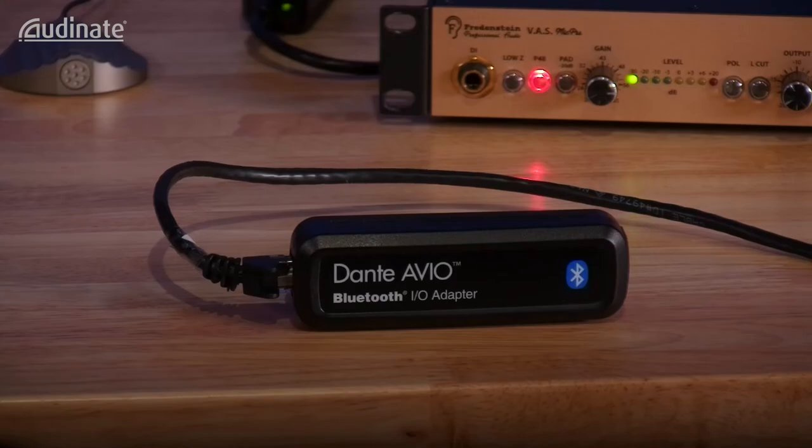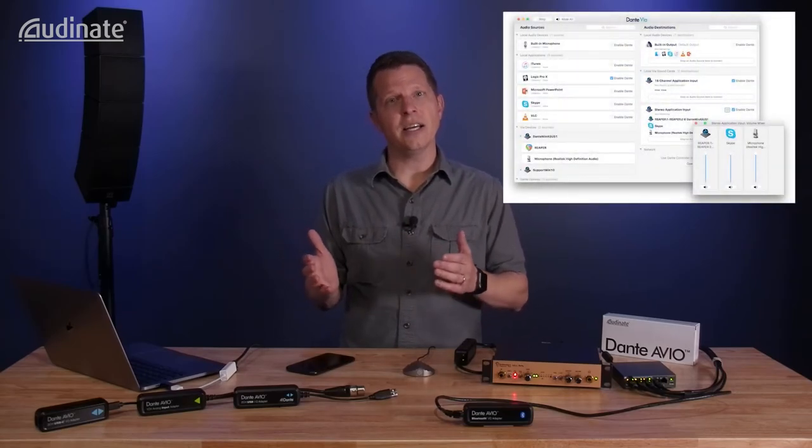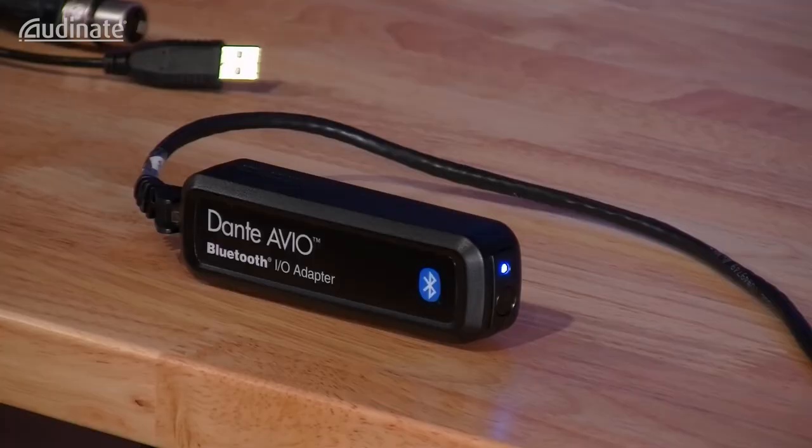As you can see, the Audinate Avio Bluetooth adapter brings a lot of cool options to the table and provides a new solution for integrating your mobile device and tablet to the Dante network. We've even integrated the Bluetooth adapter into our podcasting system here at MusicMax — we can now integrate live phone conversations into our broadcast with just a few modifications and integration of Audinate's Dante Via application. I'm sure the Avio Bluetooth adapter will find a permanent home in your live sound or studio toolkit. If you have any questions, reach out to your Audinate dealer. Take care and thanks for watching.